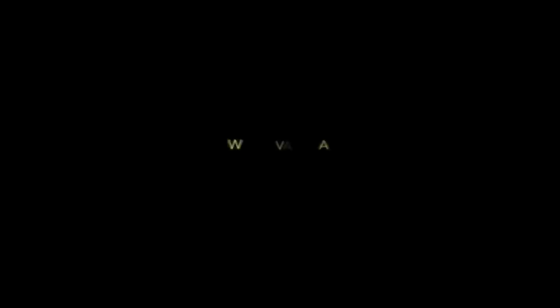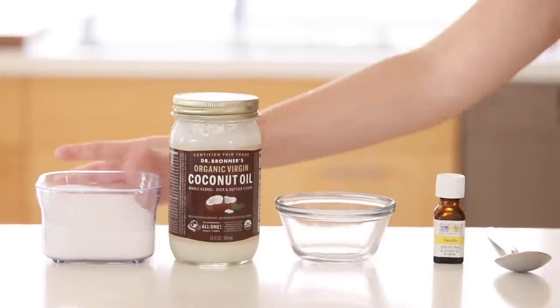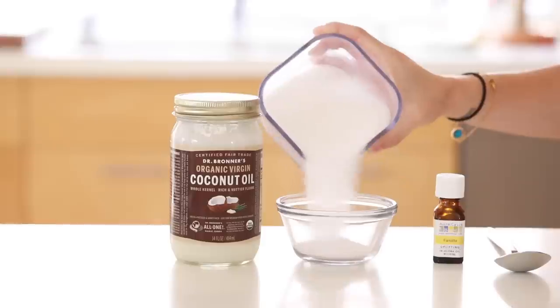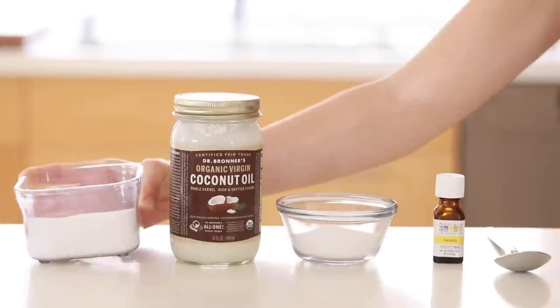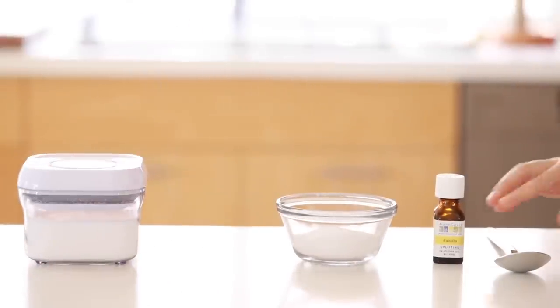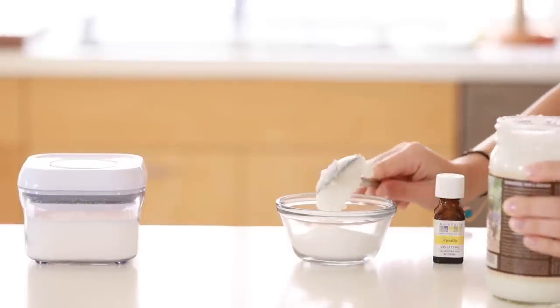Now let's focus on the hands — we are making a warm vanilla hand scrub. Very easy. I've made similar scrubs before but not this exact one. I have some sugar here; you could use brown sugar if you want. Then I'm using about a tablespoon of coconut oil and just a few drops of vanilla essential oil.